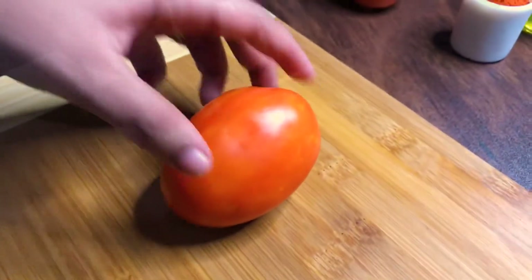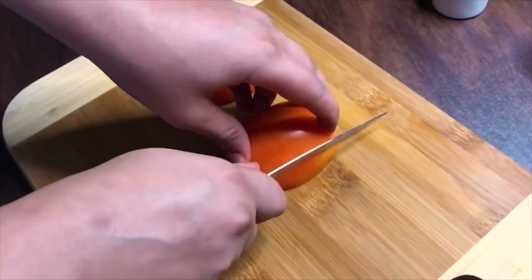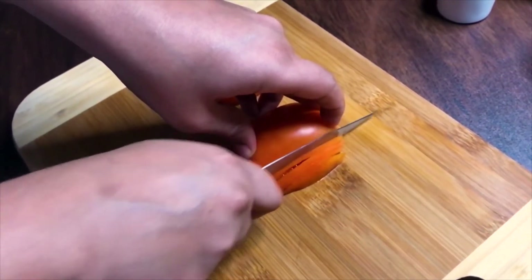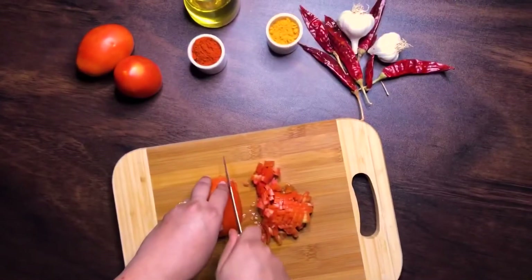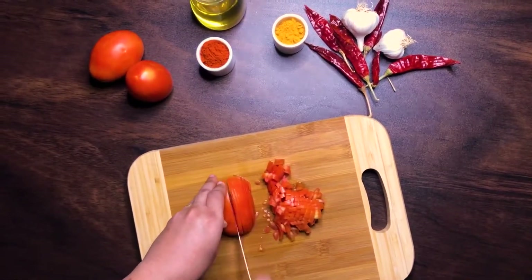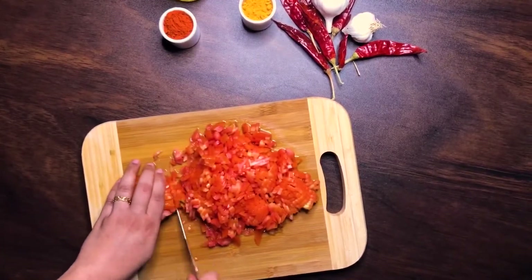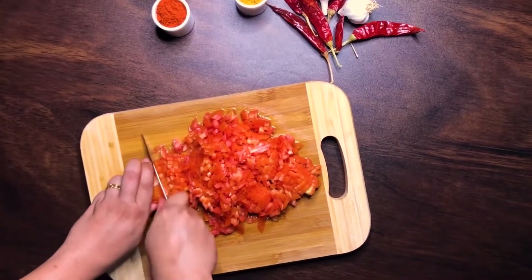Dice up 2 large tomatoes as finely as possible. The amount of tomatoes you use to prepare curry decides how tangy you want the curry to be. The amount I've used in this recipe is just good enough to balance out the sweetness from all those onions.